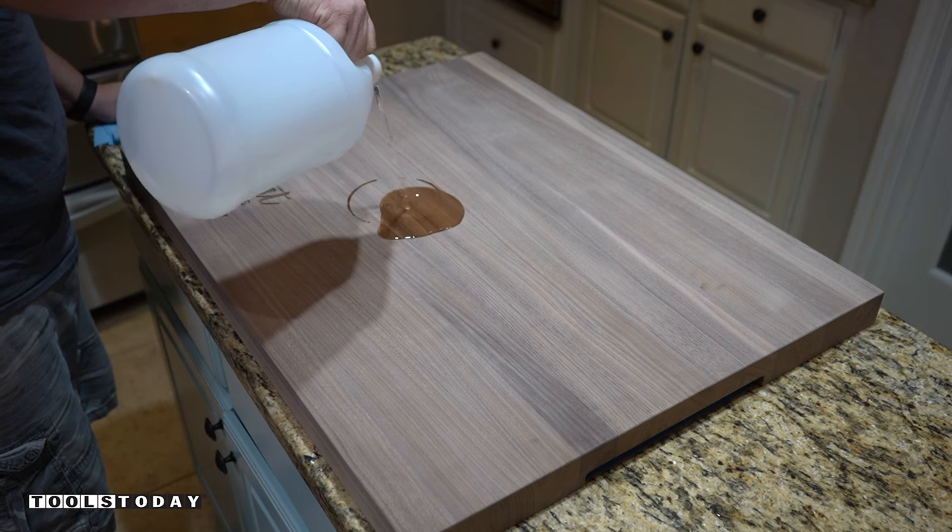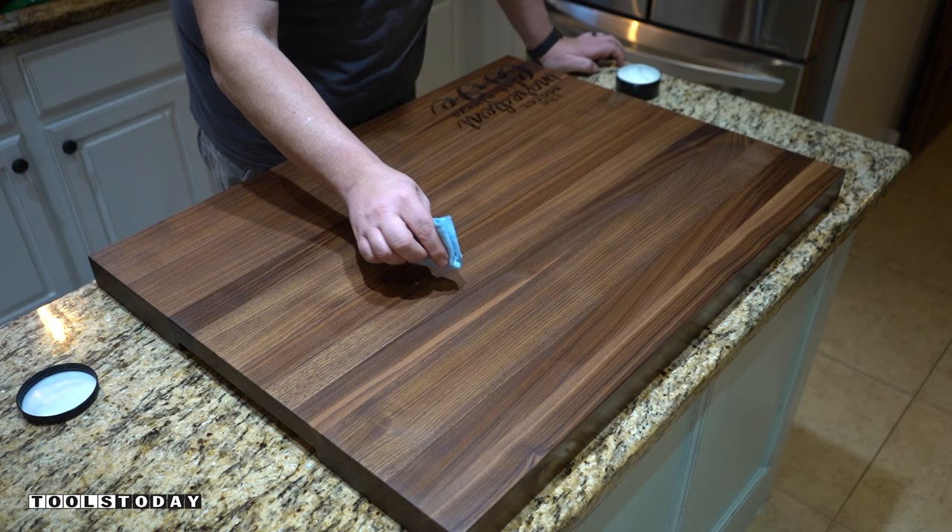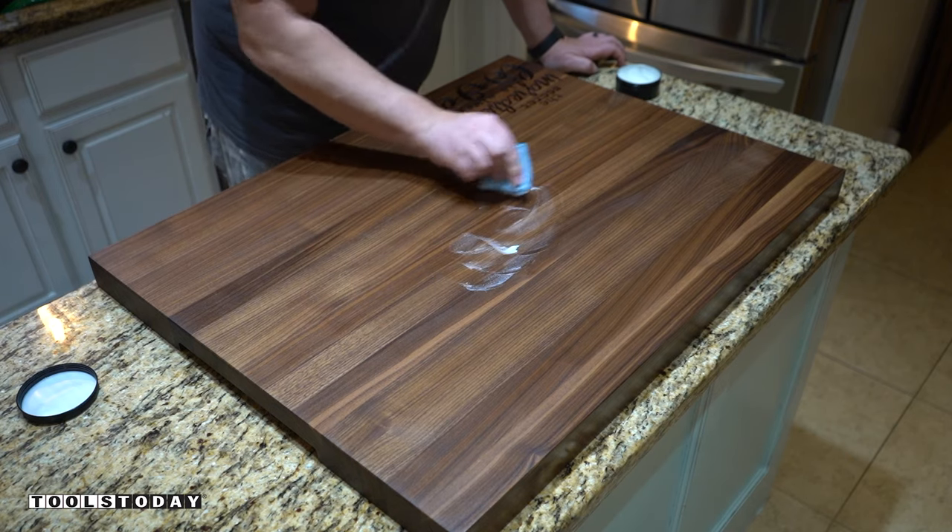As I do for all my cutting boards and butcher blocks, I apply a generous amount of food-safe mineral oil and finish off with my wood preserver. This helps to seal the pores of the wood and prevents bacteria.